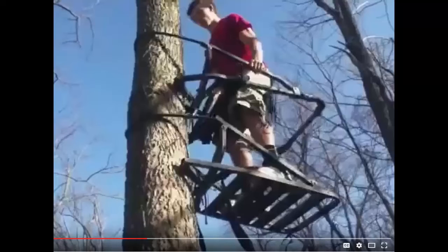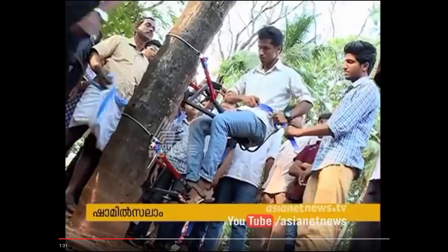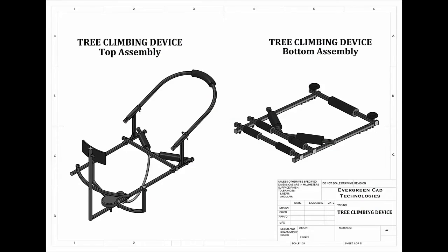A deeper search around the web finds other guys generally in India or South Asia fabricating some pretty nifty climbing devices, but these are all out of my skill range as they involve a wider variety of materials, more welding, bending, etc. I was looking for something more simple that I could easily make with a short list of materials and tools, which led me to this model. You can find drawings out there like this, but mine's going to be even more simple.